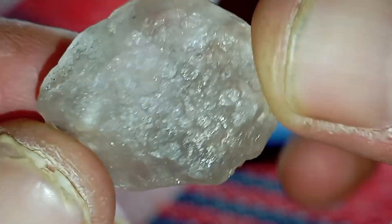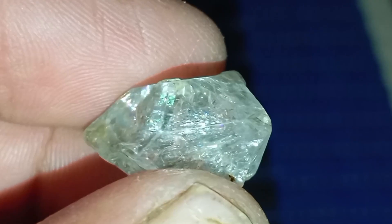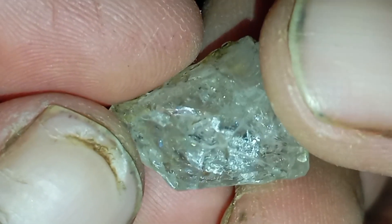4. The conductivity test, or heat test. Diamonds disperse heat extremely fast. Try this method: warm the stone with your fingers, then place it near your lips. A real diamond cools down almost instantly. Many fakes, like glass, remain warm for longer.